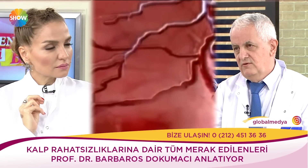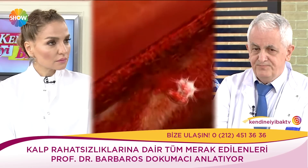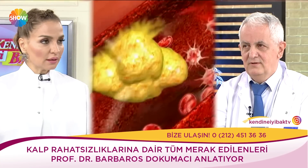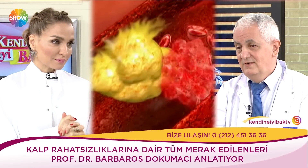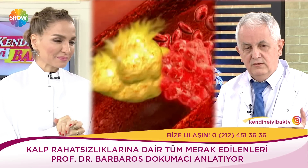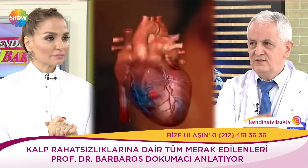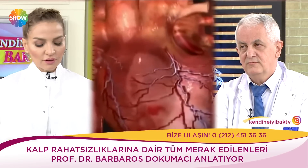Şok cihazı içeride kalbin durduğu anda şok veriyor. İlk şok olduğunda hastaneye gitme gerekmez; iki tane olursa doktoru arayın, üç tane olursa 112'yi arayın. 112'nin sirenini duyduğu anda bütün araçların durması ve yol vermesi gerekiyor; yurt dışında böyle yapılıyor. Bu çok çok önemli.